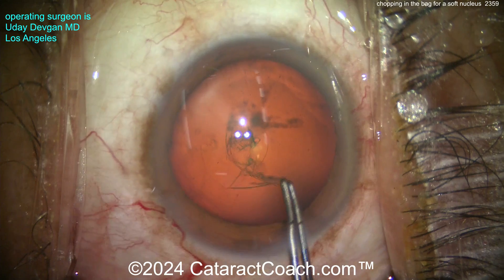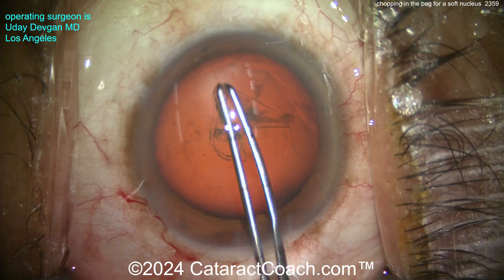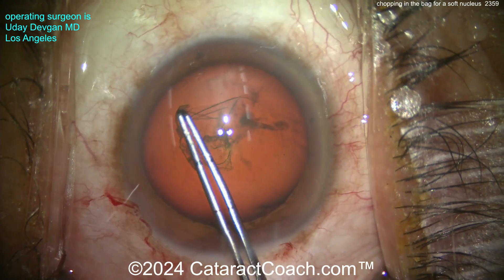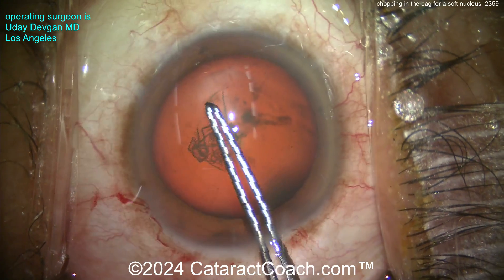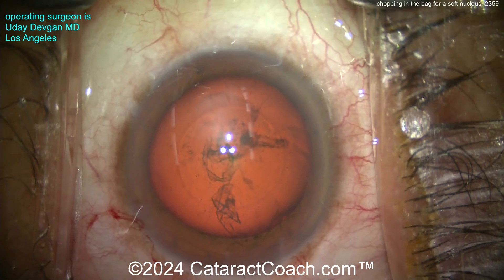Here comes the capsule forceps, the rhexis is going, and you can see we're going to tear a nice five-millimeter capsulorrhexis. To flip the nucleus out of the bag it's often easier with a slightly bigger rhexis — like five and a half millimeters — but this one is going to be just about five millimeters, nice and round, beautifully centered. We can measure at the end — yep, it's five millimeters.